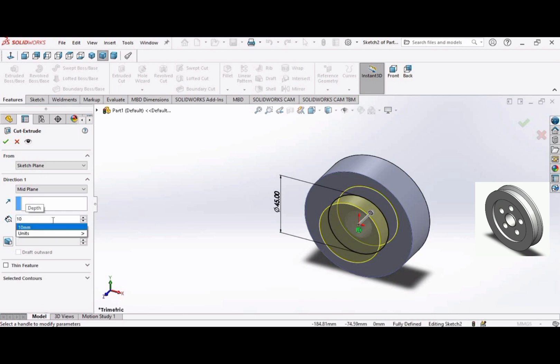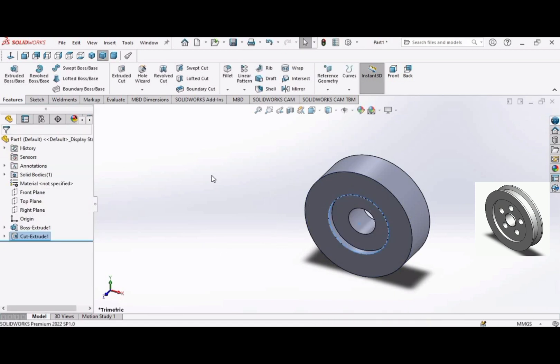Set the depth to 10 millimeters and click OK.